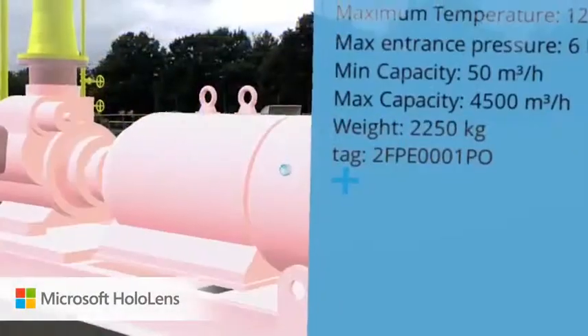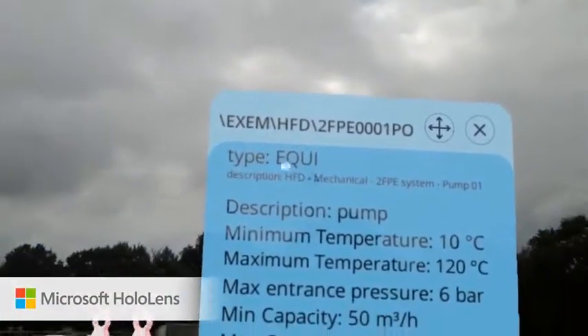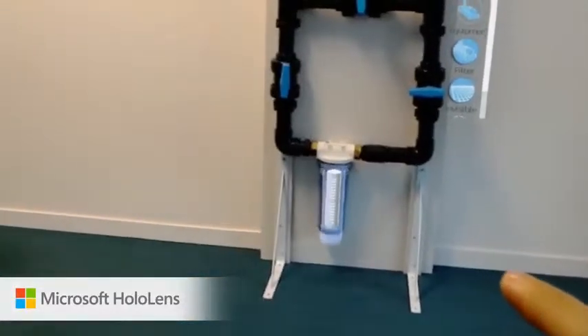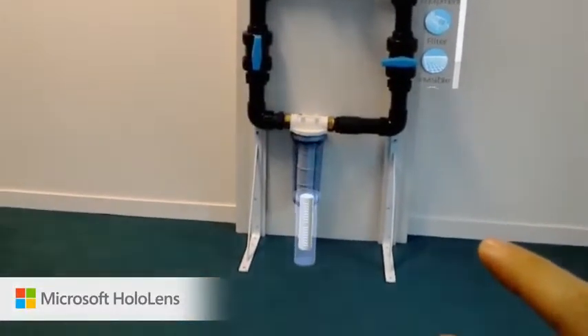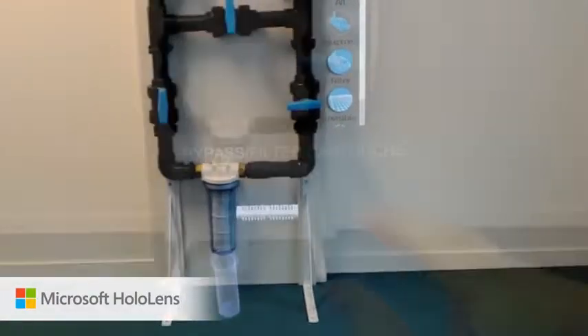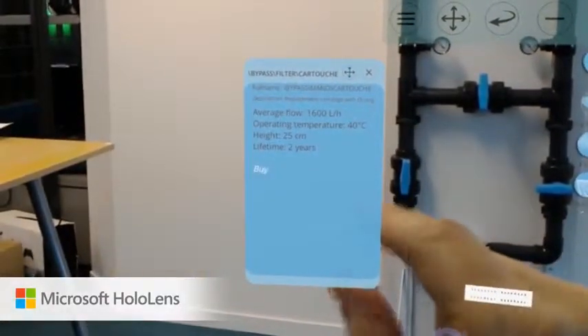Feel free to display tags and data which are linked to suppliers' figures. View your 3D model as a whole or focus on single components such as a bypass with its filter. Through our Rinox model review, you have the possibility to directly purchase a new filter or any component you wish.